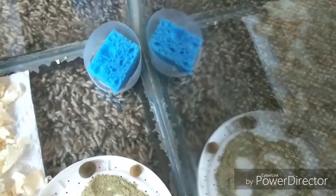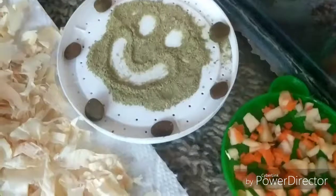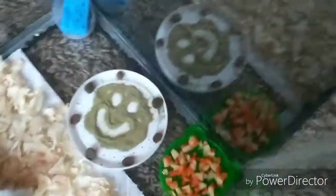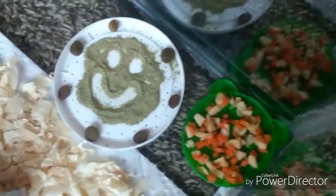The water dish is just a little plastic Dixie cup thing that I cut. I taped the green dish to the bottom, but left the water container untaped because I'll be taking it out, washing it, and refilling it.